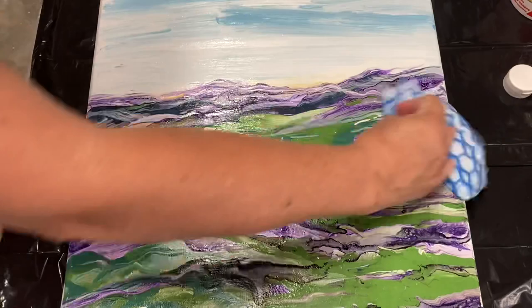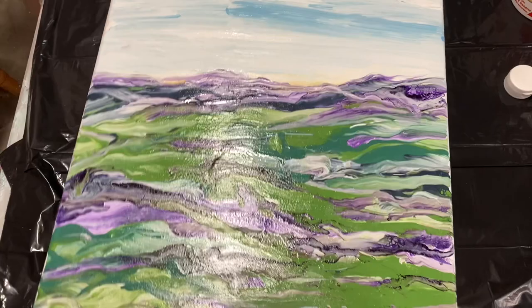Once I've wiped it over, I lift it up and tilt it in the light to make sure that I've covered every part of the canvas.